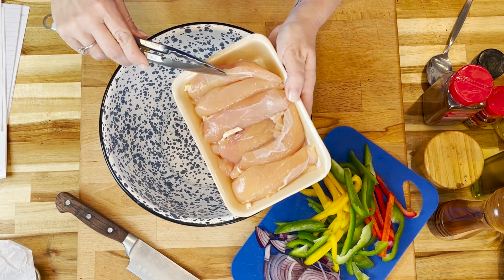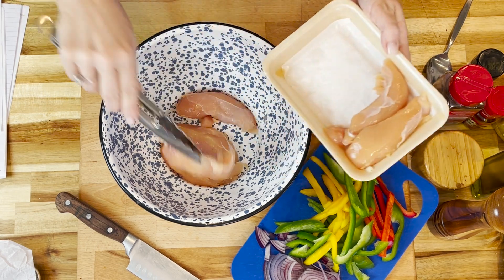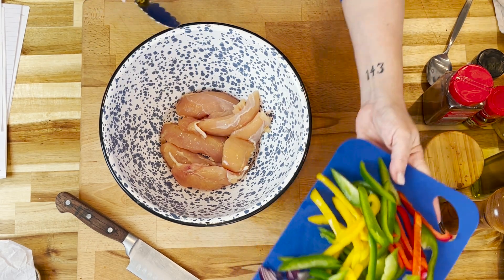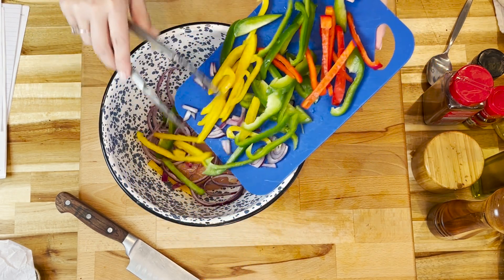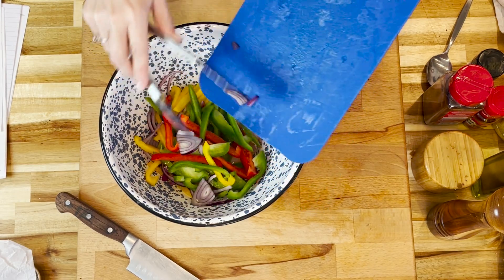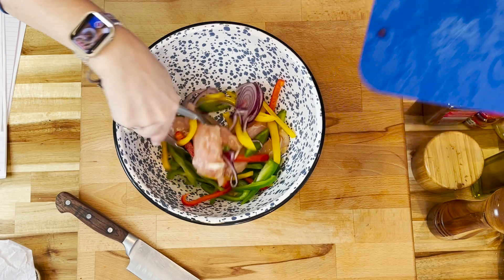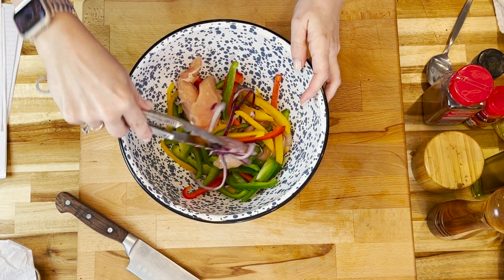We're going to start out with a pound of chicken tenderloins. I bought them already like this, but you can also get chicken breast and cut them to your preferred size. My oven is preheated to 425 degrees. Now we're going to add in a half of a red bell pepper, green bell pepper, and a yellow bell pepper, and about a half a cup of sliced red onion.